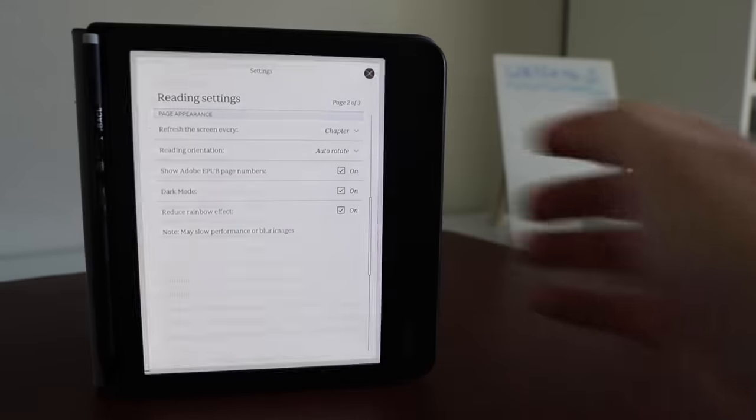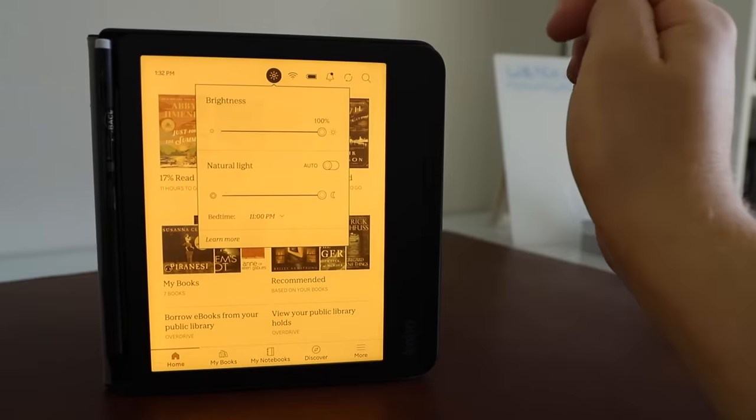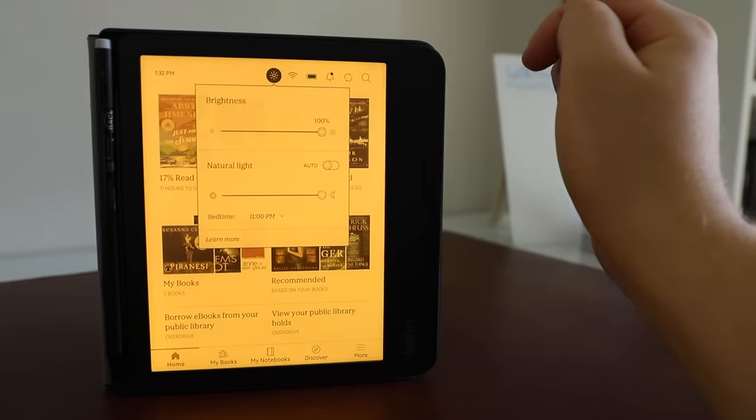It also features a dark mode, which is just where the colors invert — the blacks become whites, the whites become blacks. Obviously colorized images are going to stay exactly the same. This device also features the ability to adjust the warmth of the light thanks to the Comfort Light Pro feature, and you can set it to automatic so that the screen brightness gets a little warmer as the night goes on.